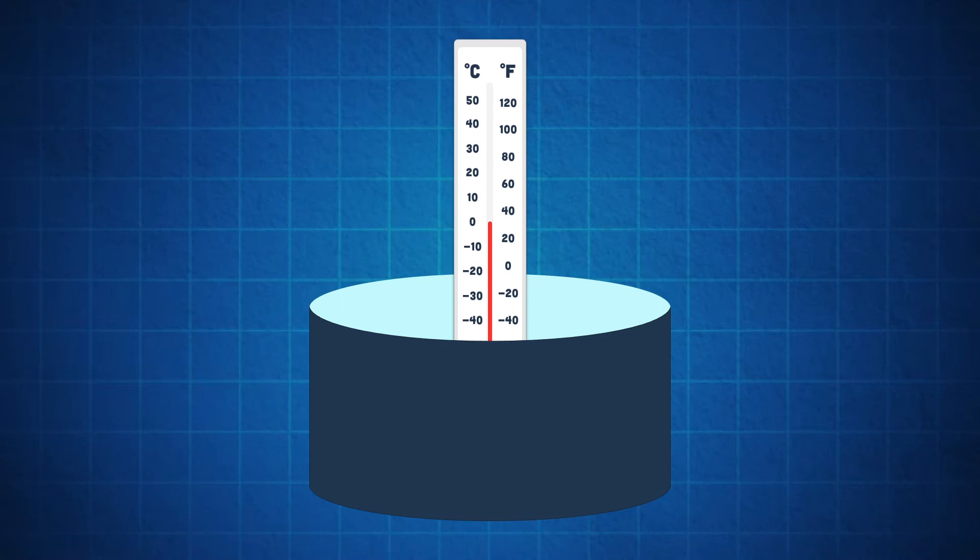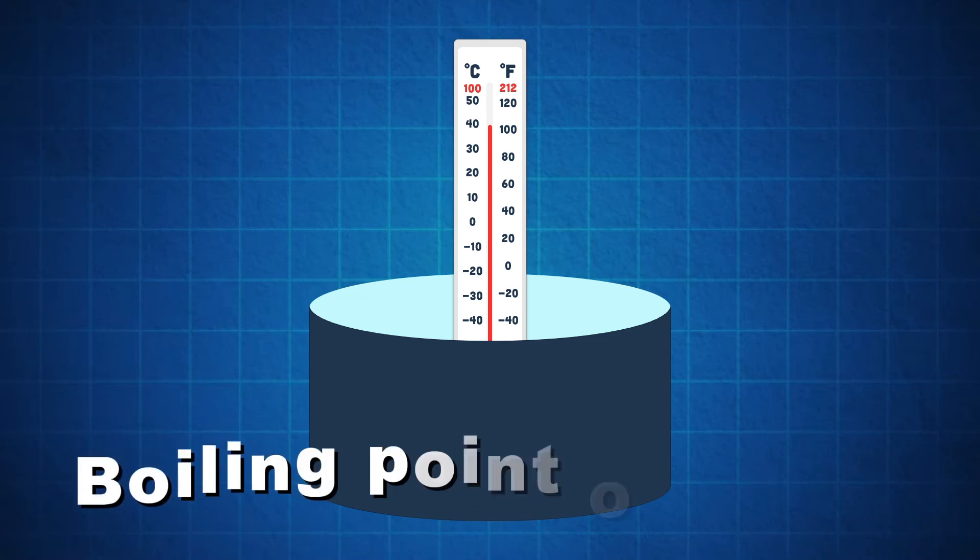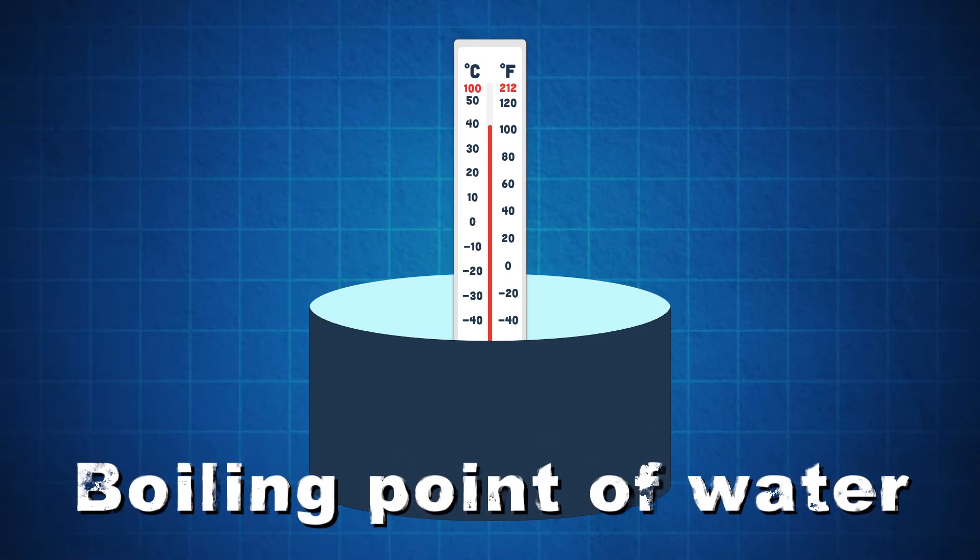Now we'll take the thermometer and place it in a boiling pot to see whether it's too cold or too hot. 100 or 212 degrees is known as the boiling point of water.